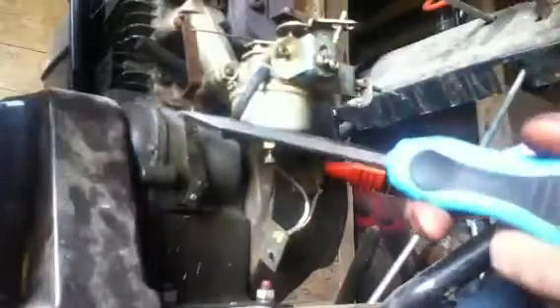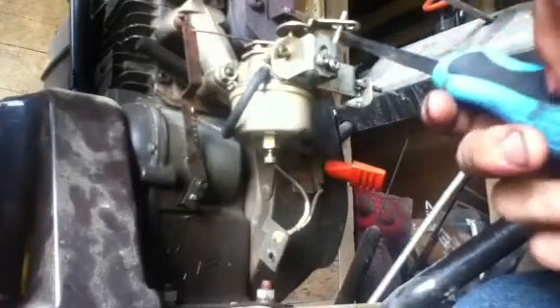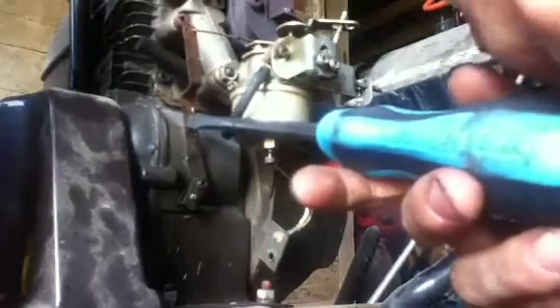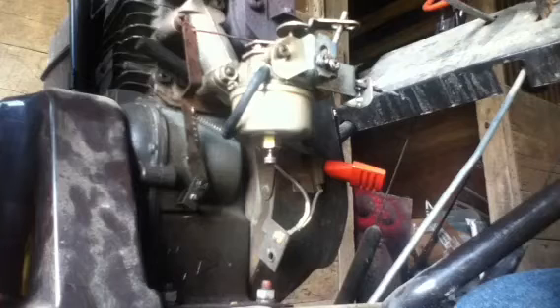I'm also going to move this spring down one notch probably, because it does run a little bit faster than what this snowblower needs. I'll adjust it down one notch, and that should do the trick — this thing should run perfect.